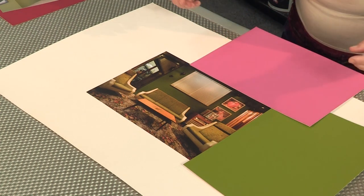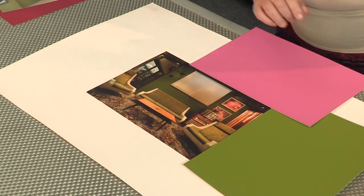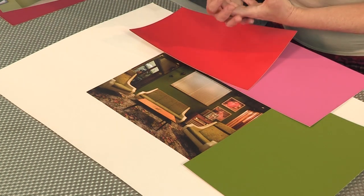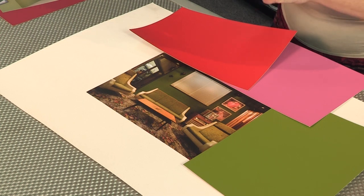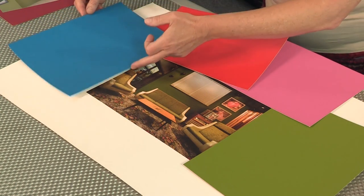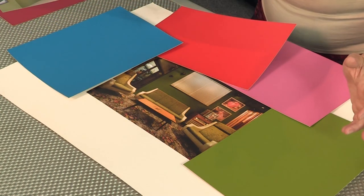A bit of the pop of the pink, which is in our paintings and pulls out the pink from the roses. A bit of the red, which pulls out more of the red from the roses and it's just fun for finding accessories. There's lots of those around at the moment. And then cooling it all down with a blue, which gives you a lovely contrast across the story.